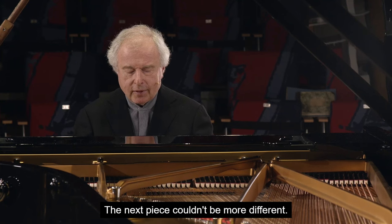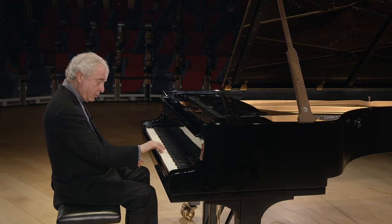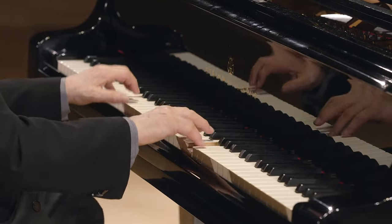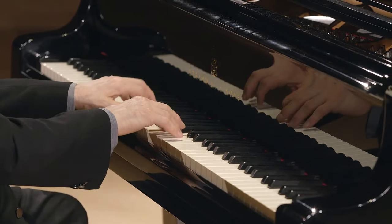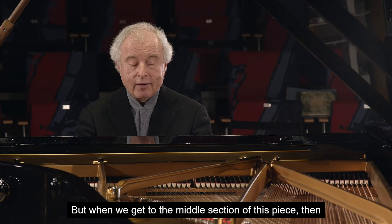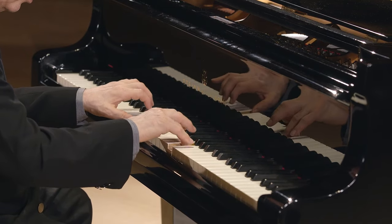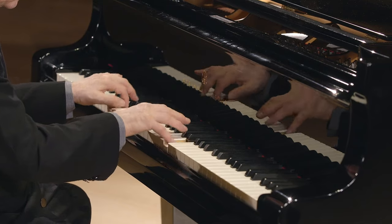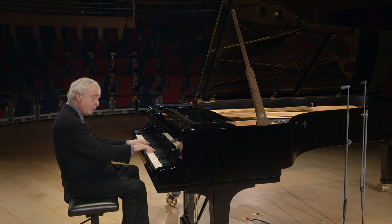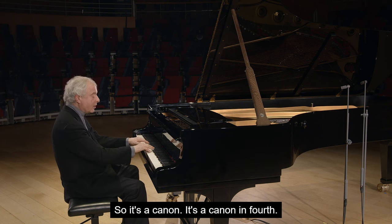The next piece couldn't be more different — again, a kind of a Brandenburg Concerto. And not chromatic at all. But when we get to the middle section of this piece, then the mood changes. One voice says this, and the lower voice imitates. So it's a canon — a canon in a fourth.